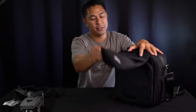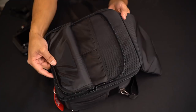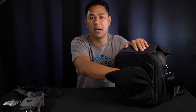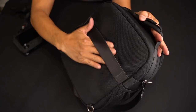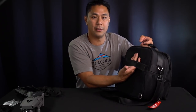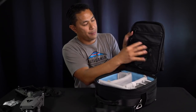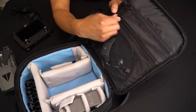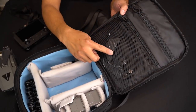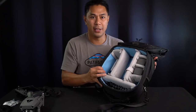It has a padded handle and a back strap in case you want to carry this on your luggage. Once you open it up, there's a pocket on the inside, a webbing pocket, as well as a sealed pocket on top. I have a bunch of accessories in there — my PGY Tech quarter-20 connector and some other cables.